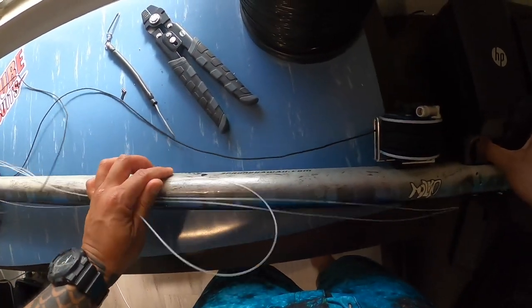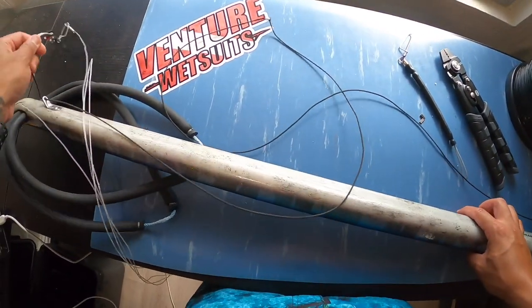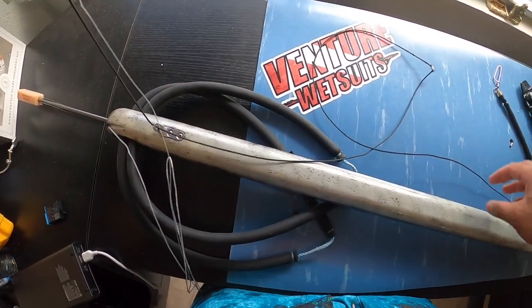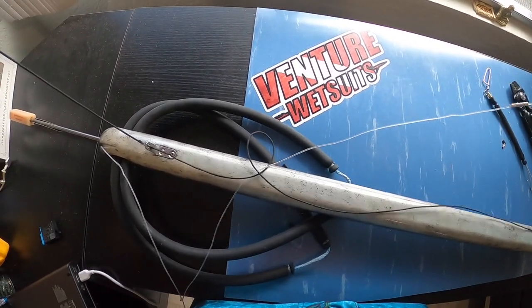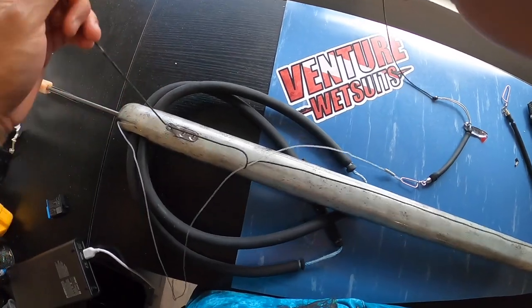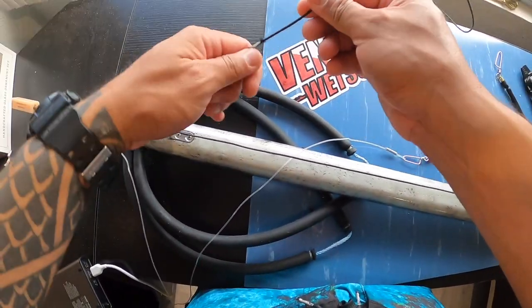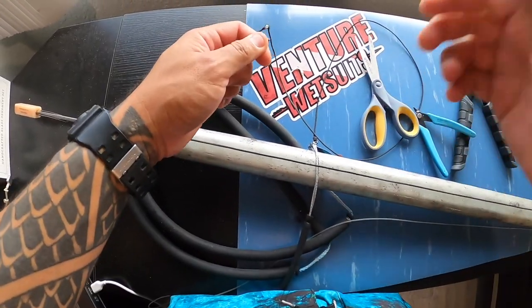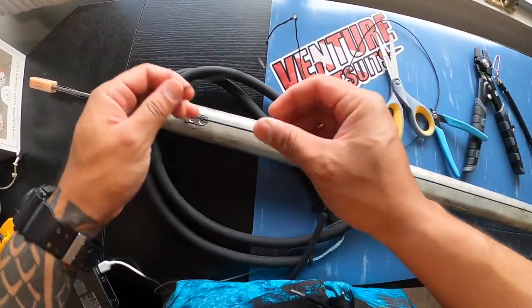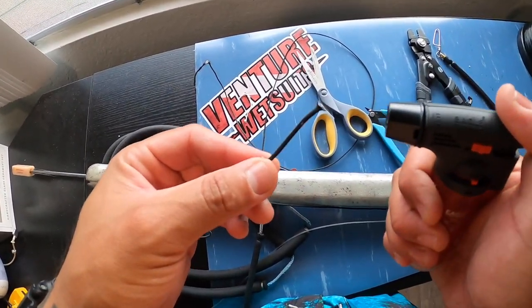I'm going to release the shaft and the shooting line, and then pull that line all the way through so I can cut it. Okay, now that it's off, I'm gonna just burn this end so the thing doesn't fray.